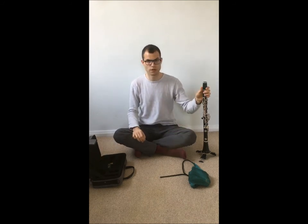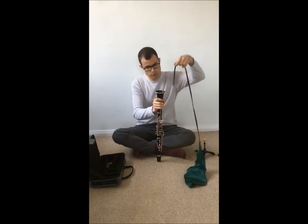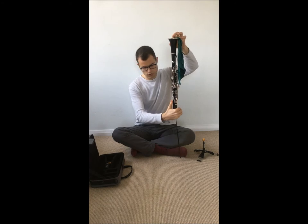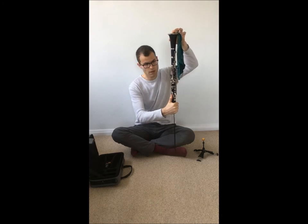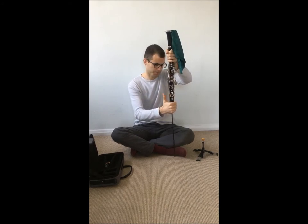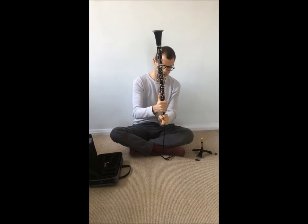Now I move on to the rest of the clarinet. I swap the clarinet around so I put it on its head — even though it doesn't have a head — then I put the pull-through through like this until the other part comes through. Now comes the important part: make sure you hold the barrel and the upper joint like this. Don't hold the clarinet elsewhere and then pull through, because one of these parts might fall off. So I'm holding the barrel and the upper joint and then slowly pulling through.